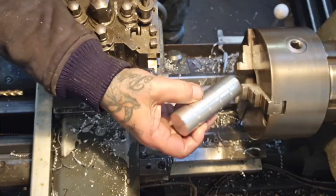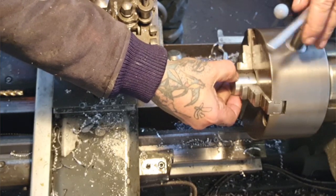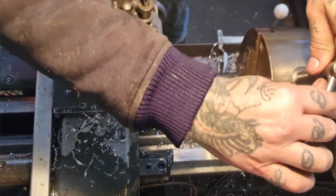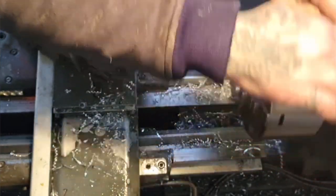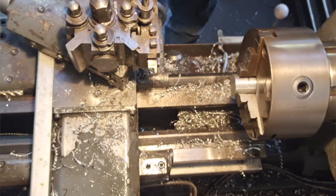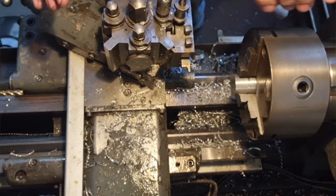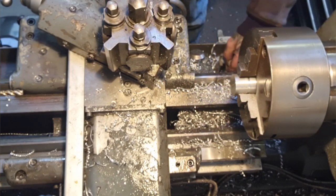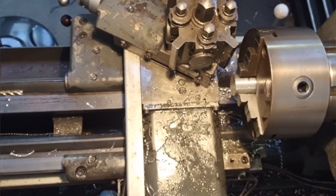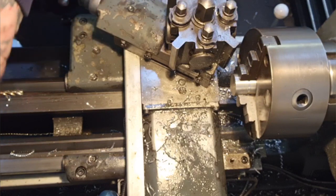So now, that's the finished end. I'm mounting it in here — nice and cosy and snug. We're putting that down the chuck and we're going to bore that out to fit the shaft. As always, we're going in with the centre drill and then the pilot drill. I need to check my drill collection to see what's what.